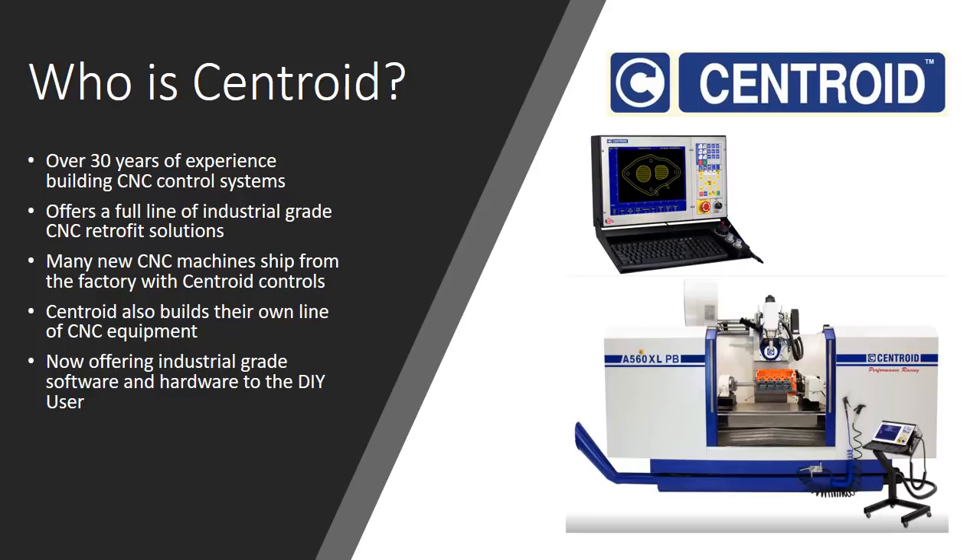Centroid also builds their own line of CNC equipment — some five-axis machines, specialized for the automotive industry. They are now offering this same industrial grade software and hardware in a package that's accessible to the DIY user. These guys have been doing this for a long time. This isn't just a Kickstarter company — a couple of people in a basement. These are people who have been doing this for 30 years.